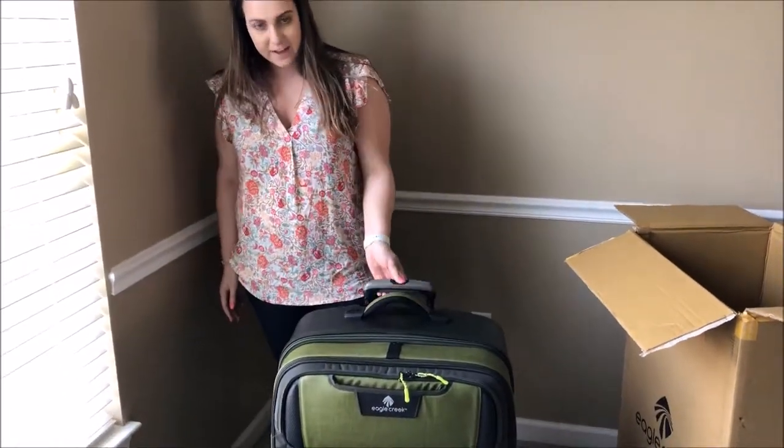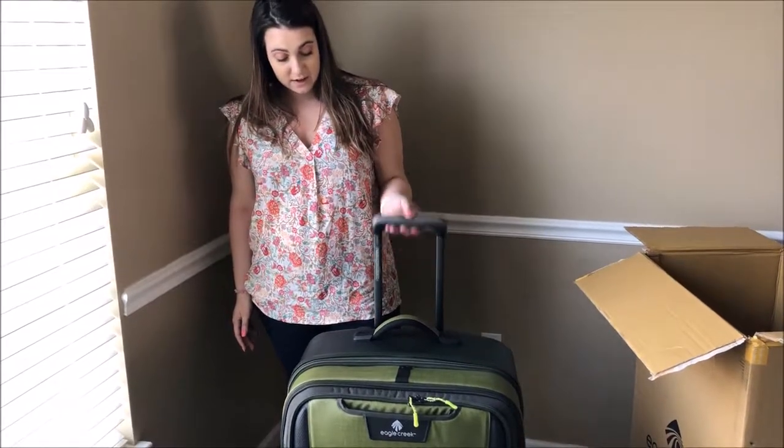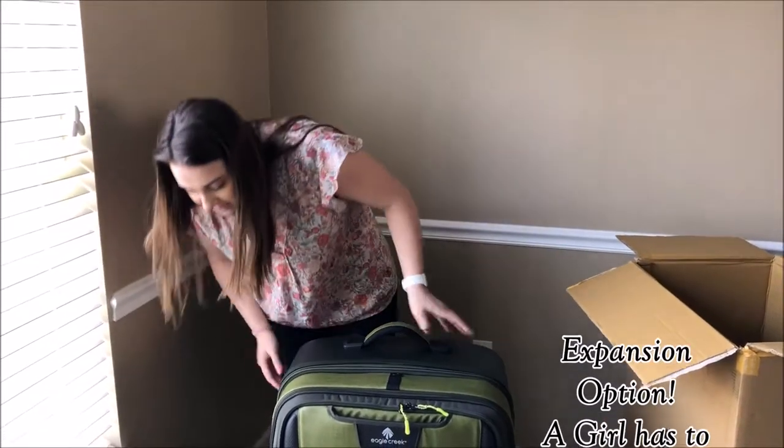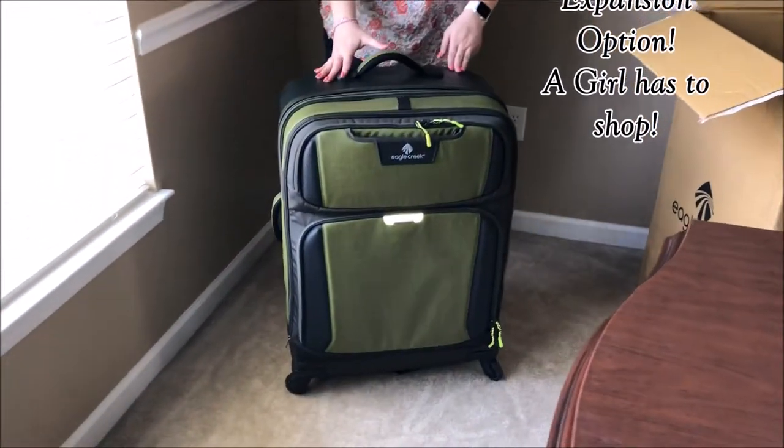Another feature I really like about this is the rising handle — it can go from here all the way up to here. And it definitely has some expansion as well, which is going to be really nice for 14 days.